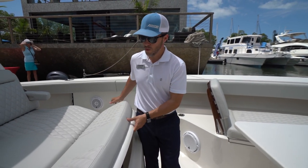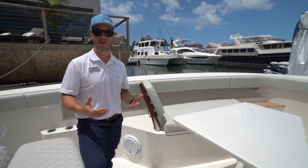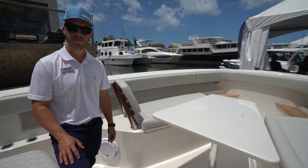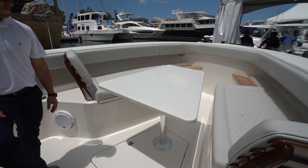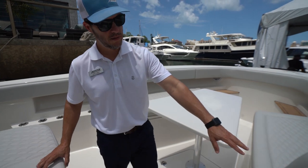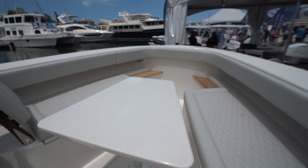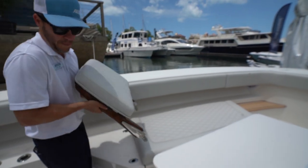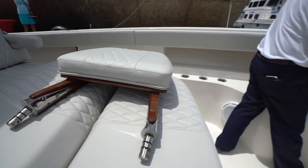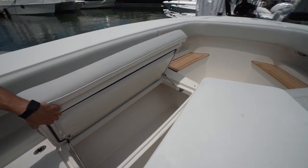They've made versions that are more fishing-focused and others that lean more toward pleasure. This table can come in and out, can be pneumatic, and can be matched to the Release Marine ladder-back seats. If you don't want the ladder backs, they pop out and you have very large insulated storage underneath the seats.